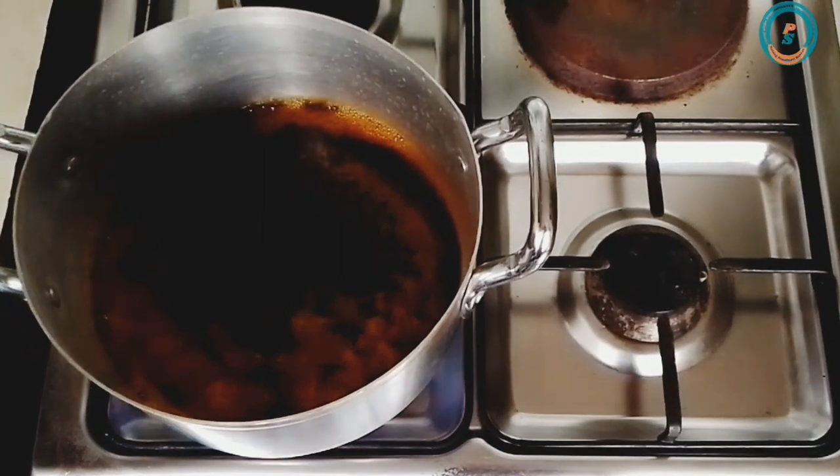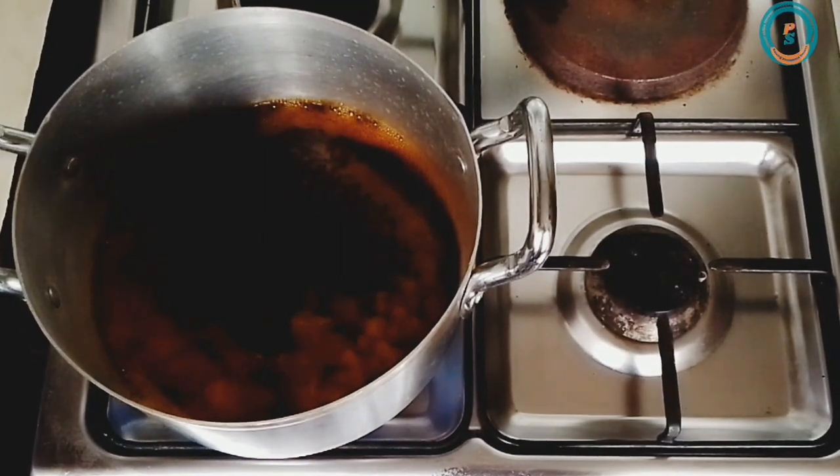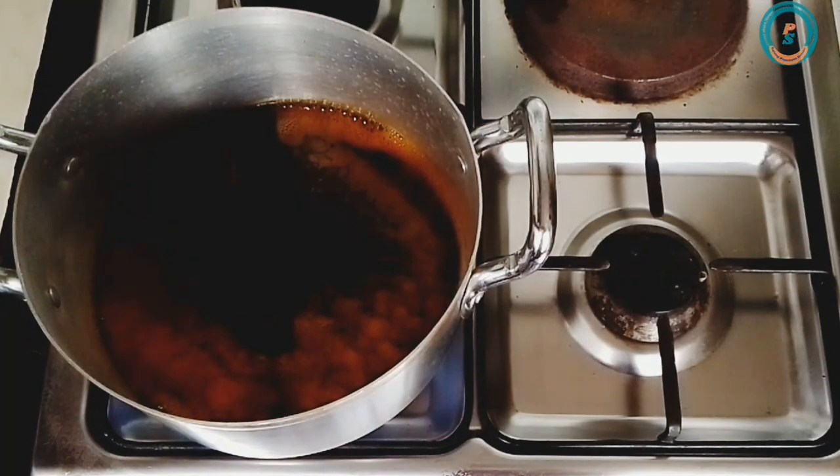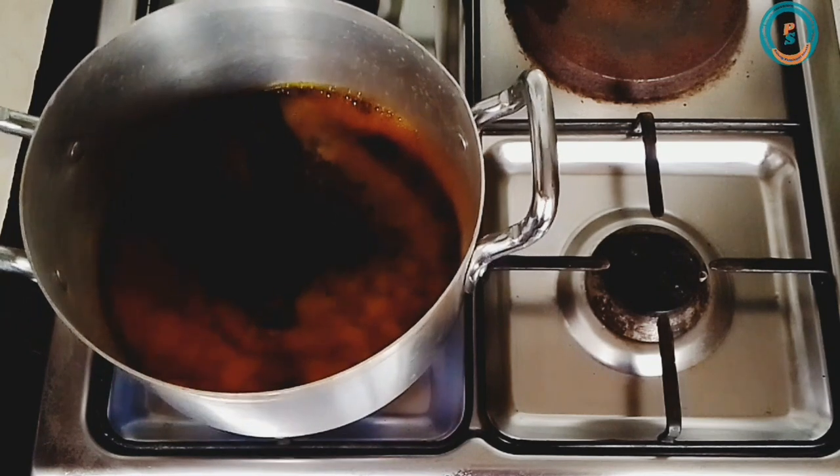So carefully watch this video, follow the steps, and bleach your palm oil in such a way that you won't have to experience or notice much fumes. This is me trying to adjust the pot.